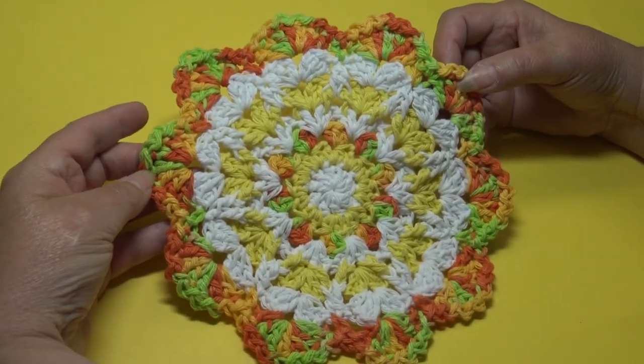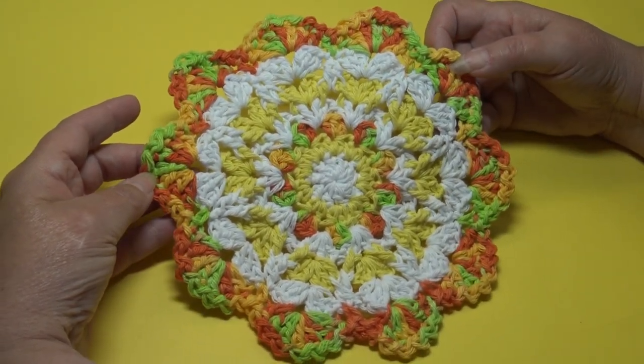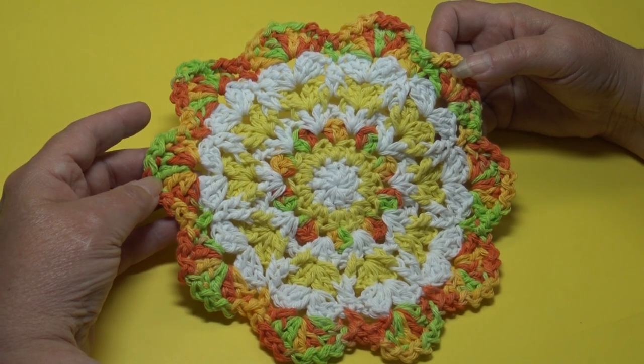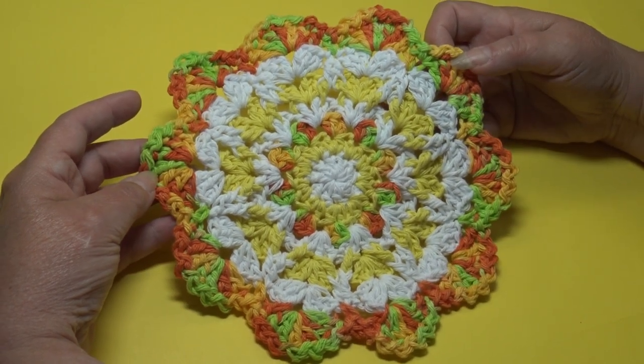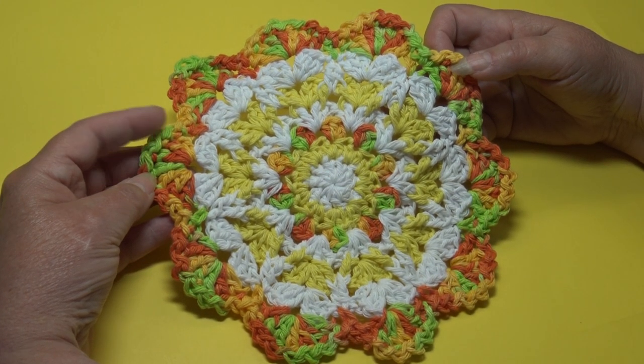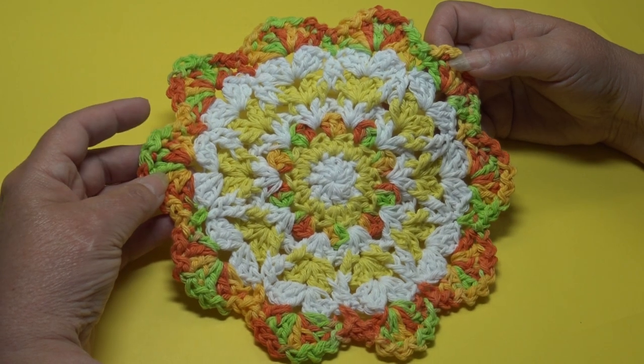Hello everyone, it's Glenda and welcome back to my channel Creative Grandma. Today's crochet tutorial is for the easy shell dishcloth. This is such a fun pattern and it's only eight rounds, so you can make these up pretty quickly.